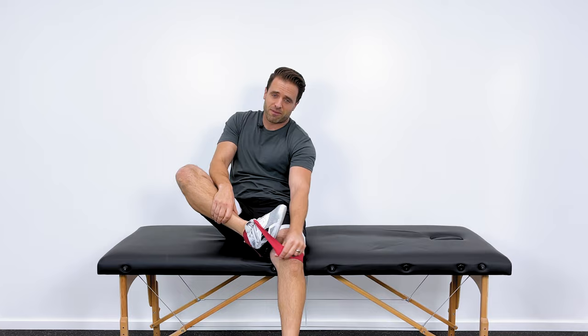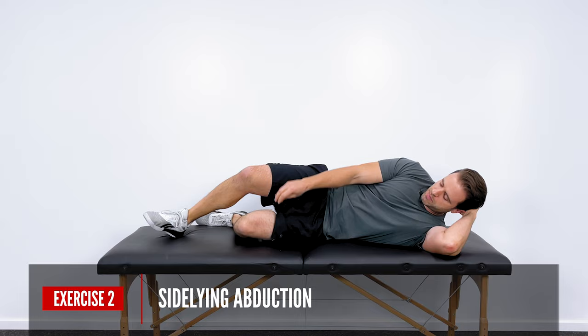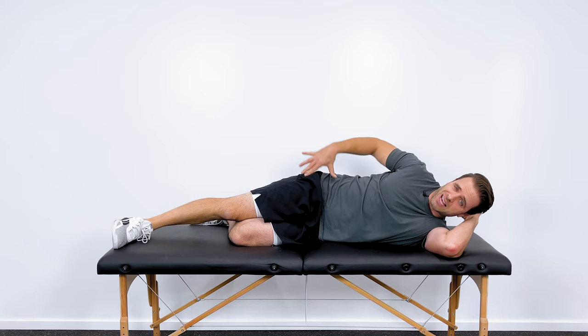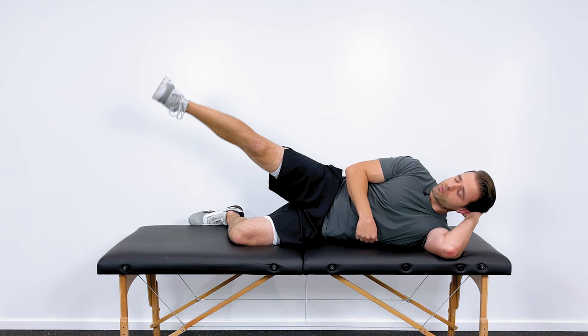The next exercise is for the hip abductors. Lay on your side again, but now the bottom leg is bent and the top leg is out straight. Activate the muscles on the side of your hip to pull your heel up towards the ceiling — not your toe up towards the ceiling, because that uses a lot of hip flexor. Keep it in the back side, posterior to the big bone on the side of your hip. That's hip abduction — about 10 to 20 reps on each side, repeated three times.